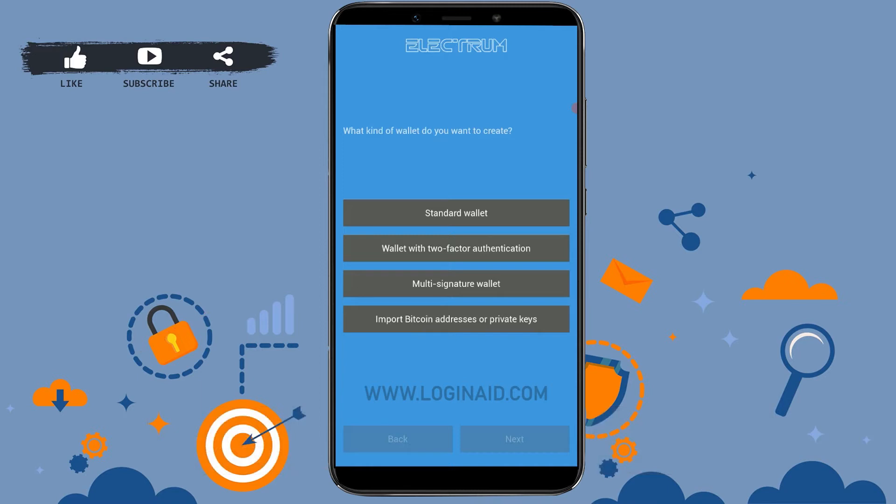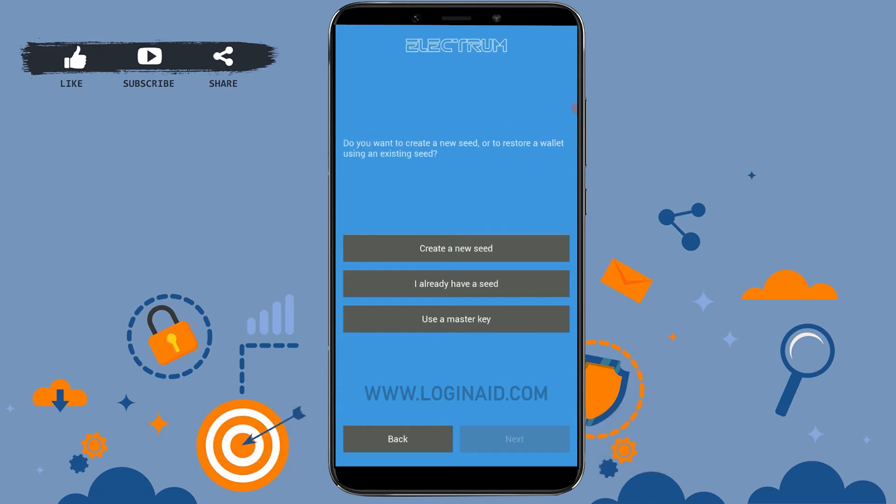You can choose between: standard wallet, wallet with two-factor authentication, multi-signature wallet, and import Bitcoin addresses or private keys. Select Standard Wallet — tap on Standard Wallet and you will be moved to the next process.